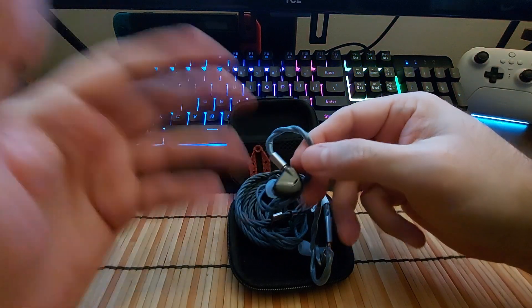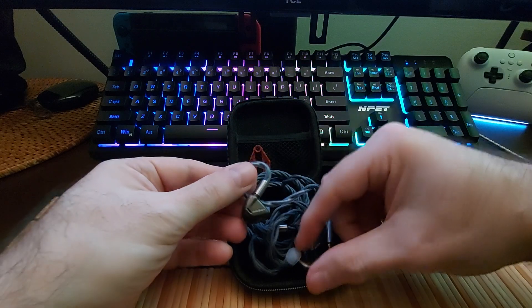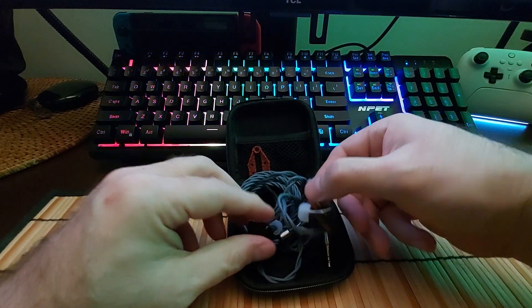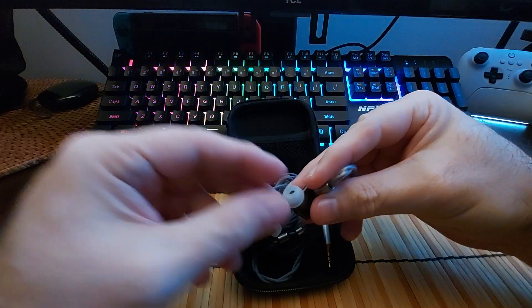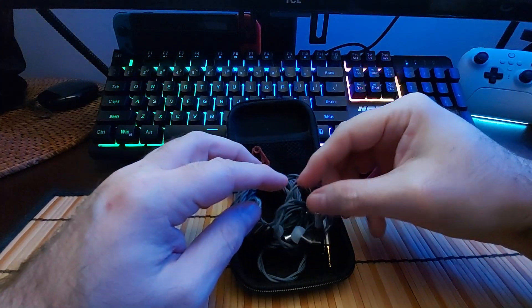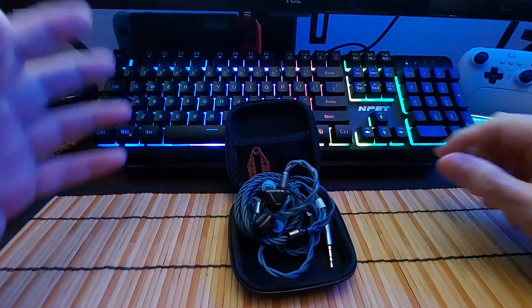Comfort-wise, I found these extremely comfortable for my ears. The shape is on the smaller side, so they should fit almost everyone. The cable has excellent build quality — superb. Isolation was excellent as well. I would have liked to see it come with more tips, because I have one of the cheaper IKKOs and that actually came with a ton of tips.